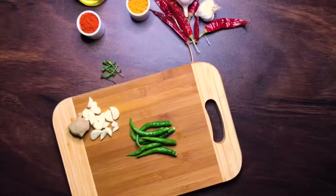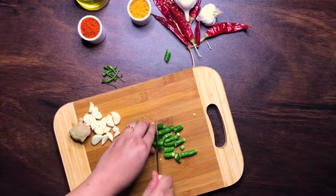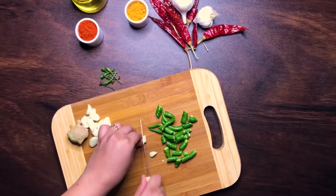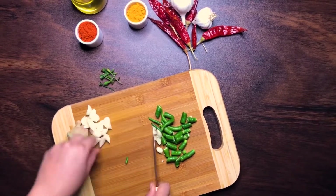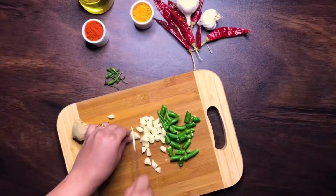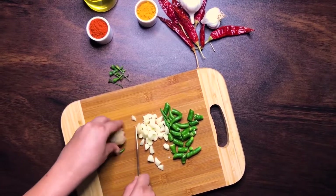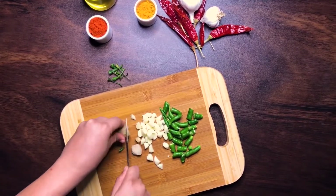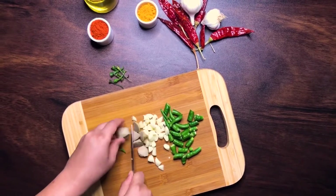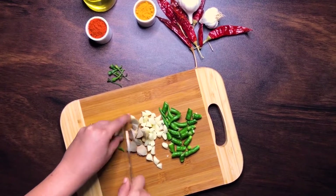You need 6-7 green chillies, 15 cloves of garlic, and an inch of ginger. Roughly chop these up as we are going to be blending these later on. These ingredients, along with onions and tomatoes, form the base of your curry paste. Green chillies add in that heat, while ginger and garlic are your flavouring agents.